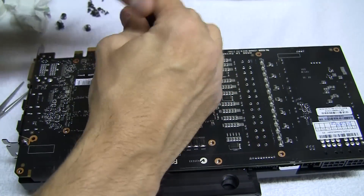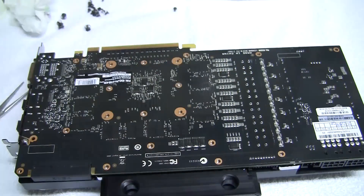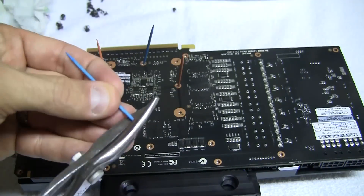Before we put on the back plate, we need to remove the shim screws. Here's a tip: to keep the shim from sliding around, grab four toothpicks and put them in the holes as you remove the screws. To straighten them out, cut the tips.